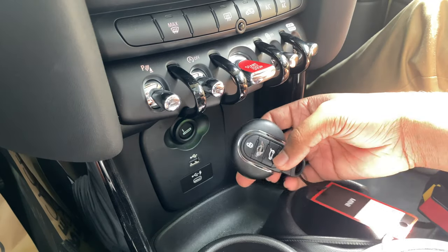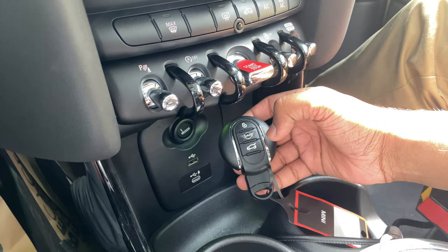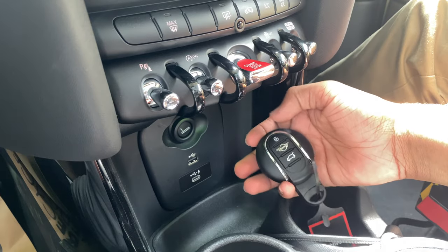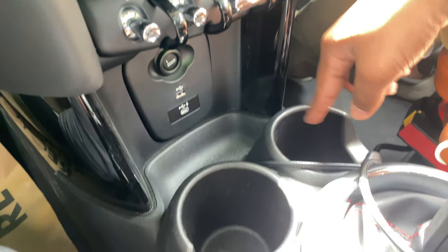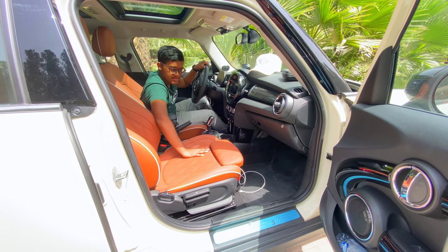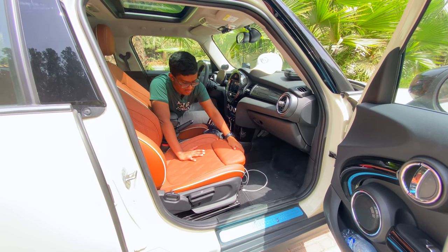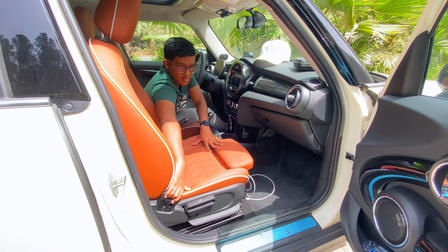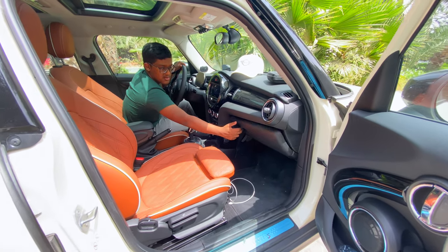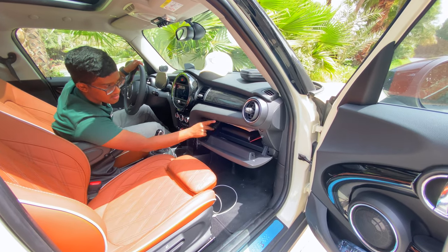The Mini Cooper S comes with a stylish round key featuring unlock, lock, the Mini logo, and a boot release switch. The car also has two cup holders and some storage space. The seats have beautiful quilting with great support, and you can adjust thigh support via a lever and recline using a toggle. The glove box currently holds the owner's manual and agreement papers.